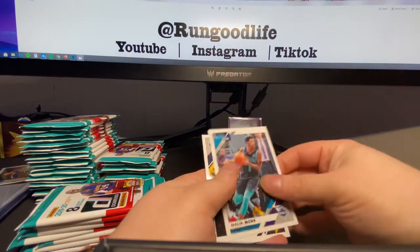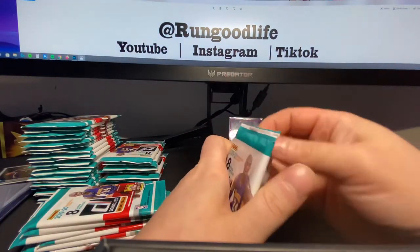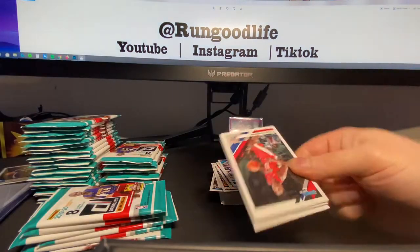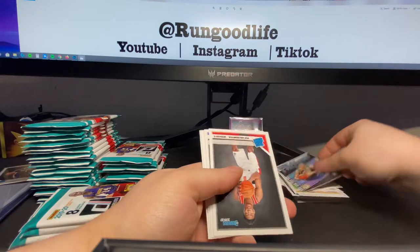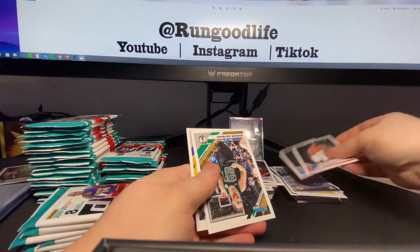Langford and Noel take the wind out of the sails. You're waiting for your first hit and it's just a bottom tier veteran. So to make up, we're gonna have to hit a top tier pink — that's how that works. Got the Hashimura and Isaiah Roby rookies.